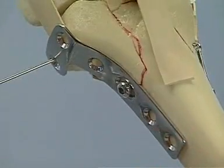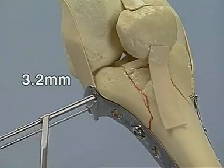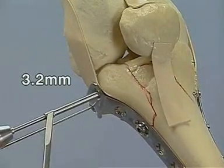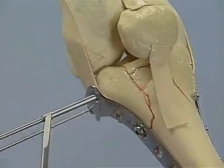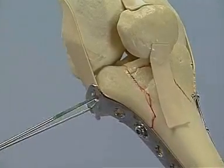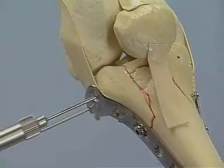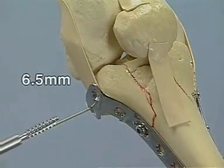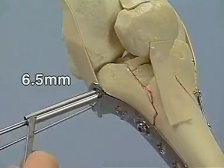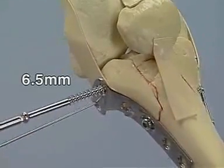The placement of a 4.5 mm cortical screw without tightening it completely. After possible correction of the plate alignment, the 6.5 mm cancellous bone screws are now placed parallel to the joint line. Drilling with the 3.2 mm drill bit. Depth measurement. Tapping with the 6.5 mm cancellous tap. Finally, application of the 6.5 mm screw with a long 32 mm thread.